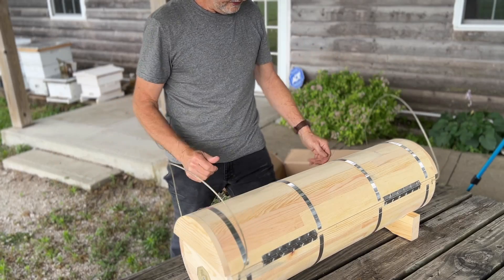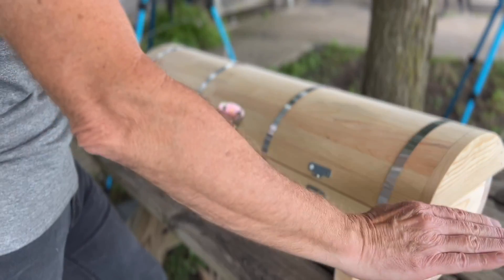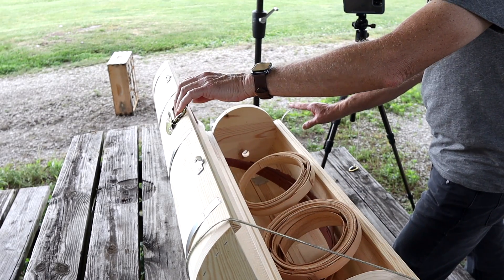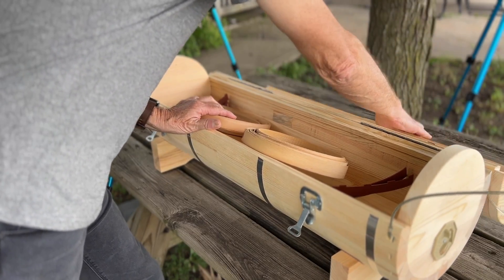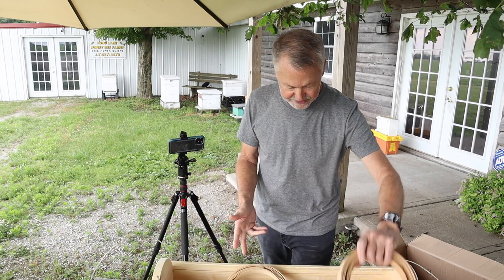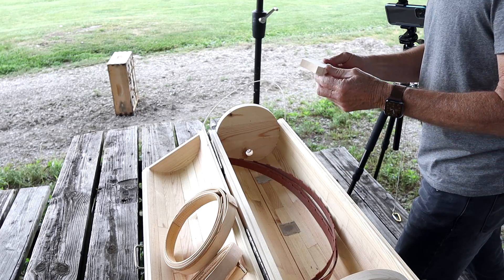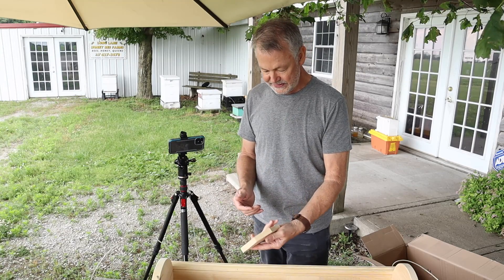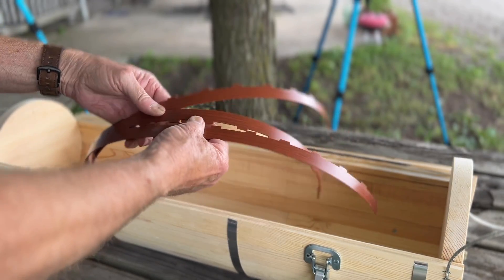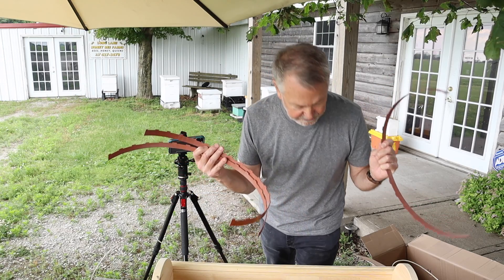Now let's take a look inside. Look at these nice handles, nice features for locking it down nicely. Now let's see what is inside of this. No instructions at all. Wow. I have these rings of wood, which I take are supposed to be the frames — we're going to figure that out. That looks confusing. And this piece of wood that I have no idea what it goes to at all.